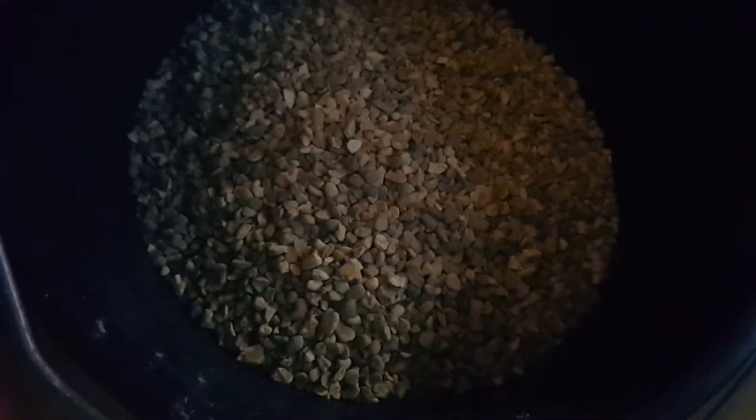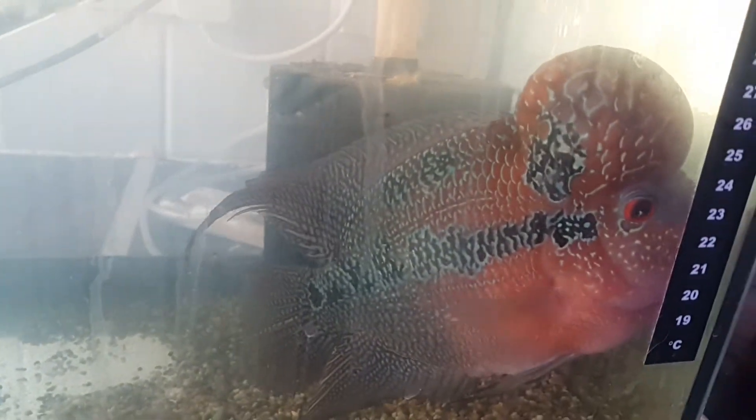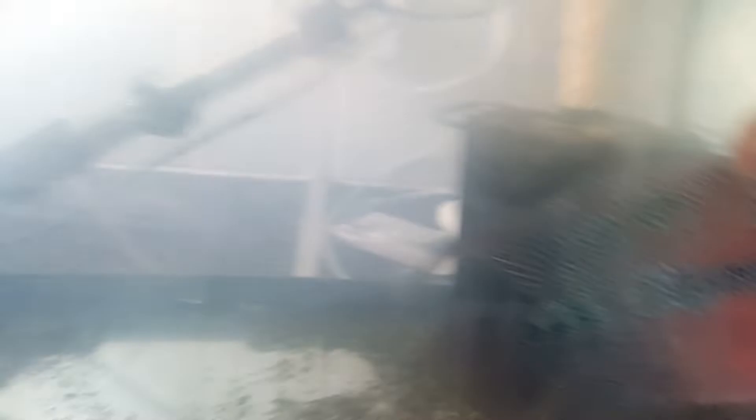So now we clean the gravel and put the gravel in. I'll come back as I progress. That's the gravel in the bucket — off we go to the sink. A little bit of footage of the flower horn in his small temporary tank.